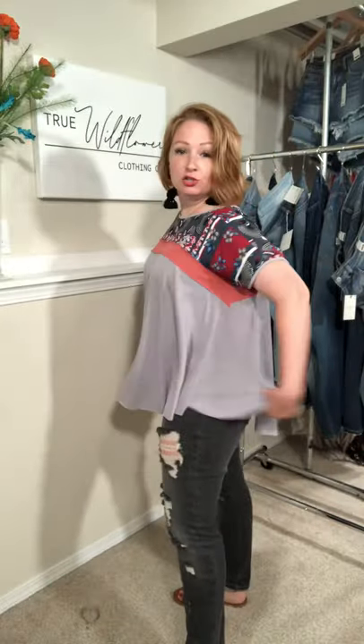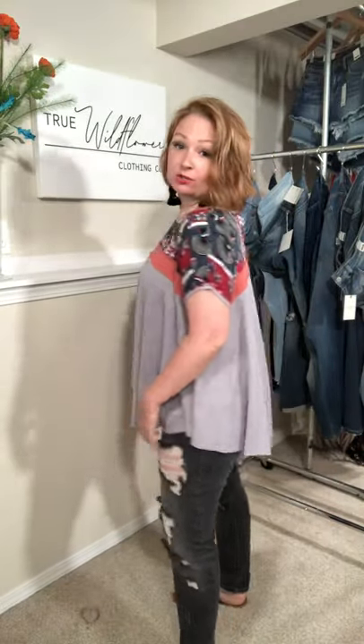This is the out of the boxy top and I absolutely love it. It is super flowy. I am wearing a small and I'm normally a medium. This is a small so you can size down one, maybe even two because look how much room I have.